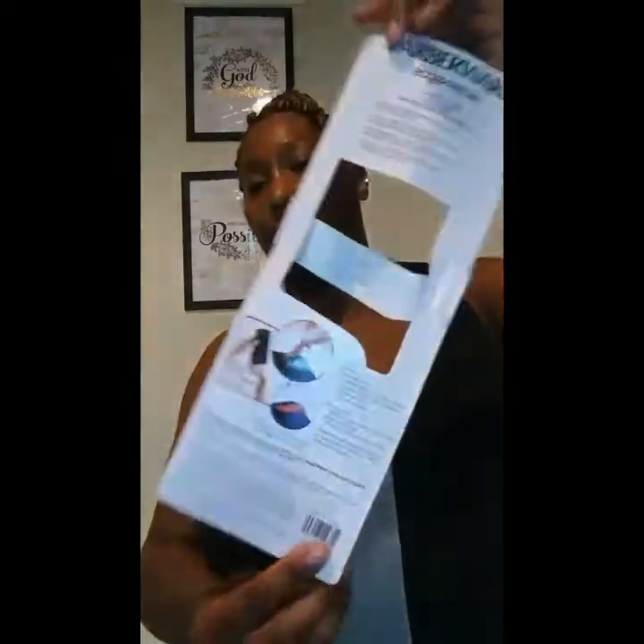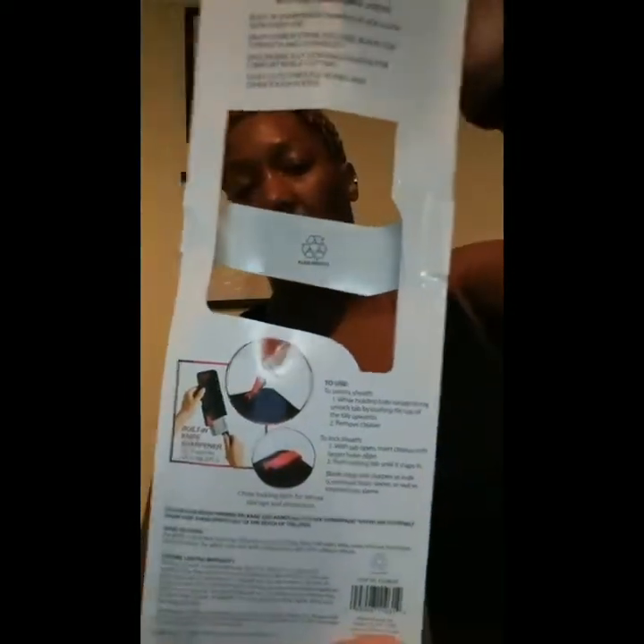I got this particular knife from Walmart. It's a very interesting knife to me. I was out shopping for a knife — I said, Lord, I need a good knife and a good pair of shears to cut my meat. So I said, you know what, I'm gonna look at Walmart and see what they've got.